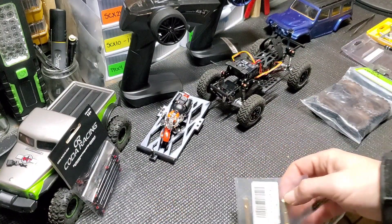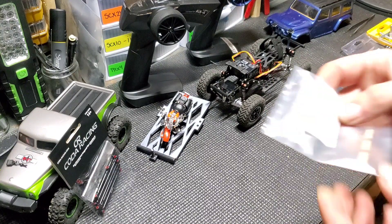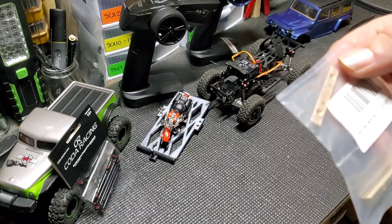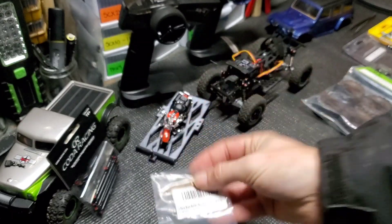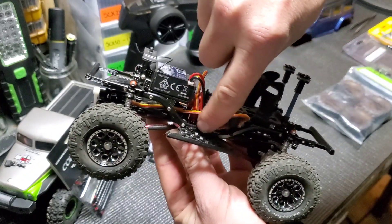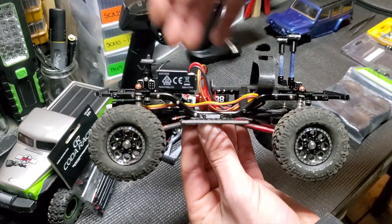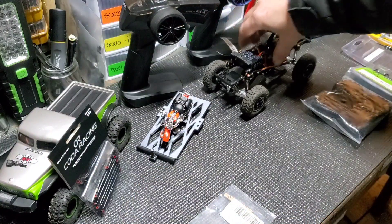We also got something kind of cool and unique that I have not seen out there before, and I check the market every day. We got some brass — I'll put the link in the description, I think it might be RC Lions — but these are brass rock boulder bars, and they mount in the place of where my rock sliders are right now. So I would remove the sliders and they mount right across here. They are weighted — they're seven grams each, so it'd be 14 grams added to the lowest part of your center. That should improve things a little bit.